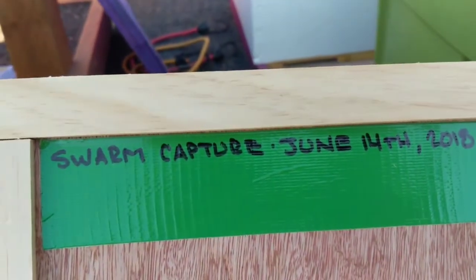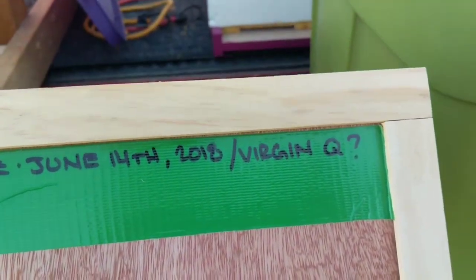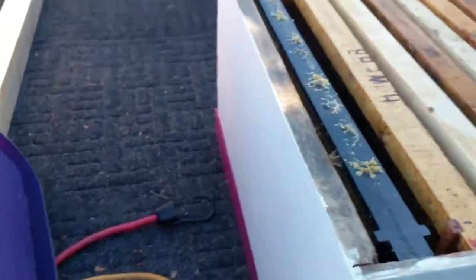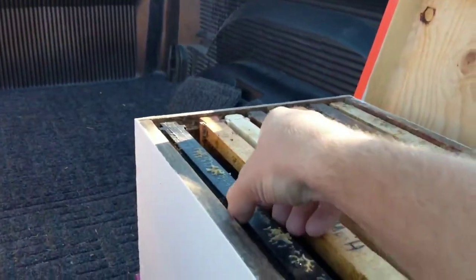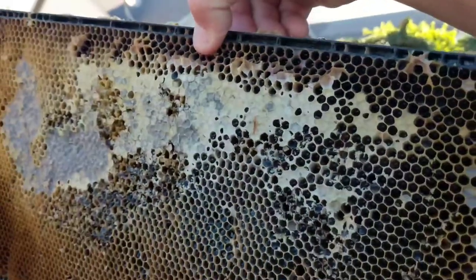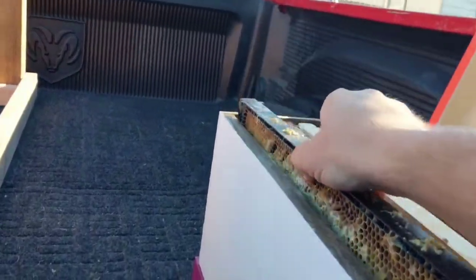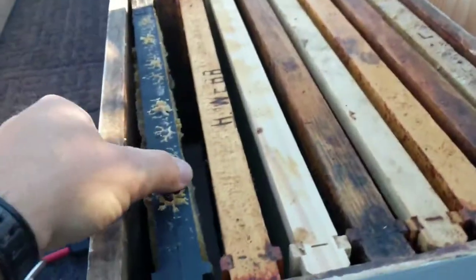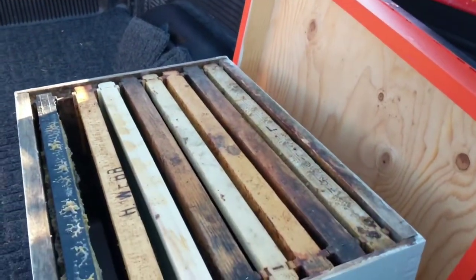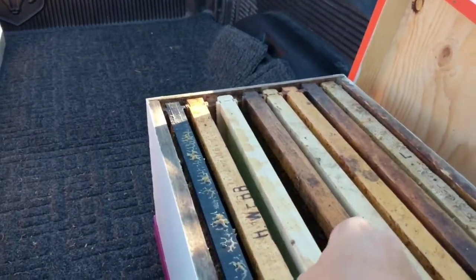Here is my sticker: swarm capture June 14th, 2018, virgin queen. What I did was I went downstairs and I grabbed — oh, it's heavy — a couple of frames of honey and just old uncapped nectar for them. So I've got one on that side and one on this side. That's going to mean I don't have to feed them, and the nectar flow is just about on anyway.